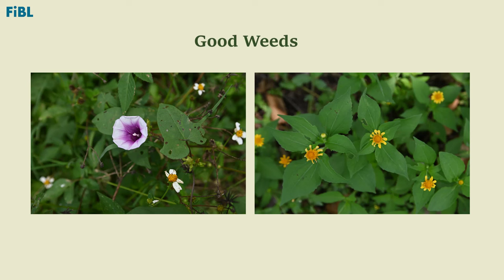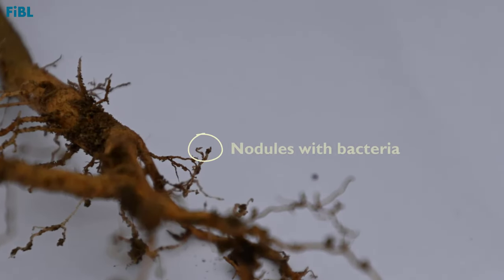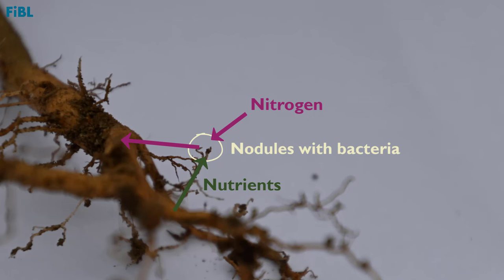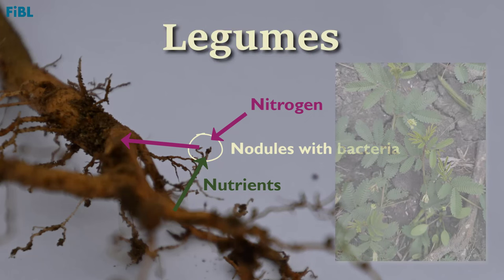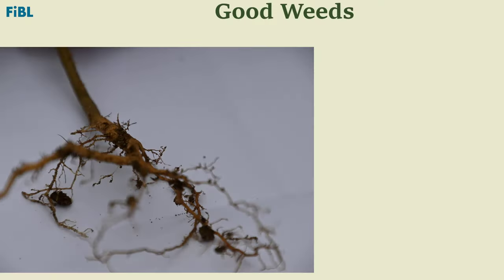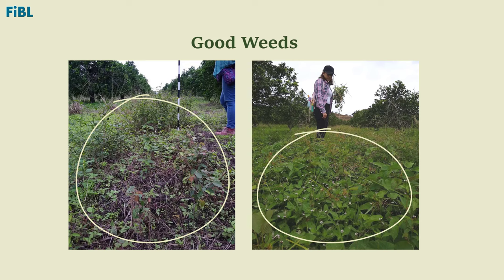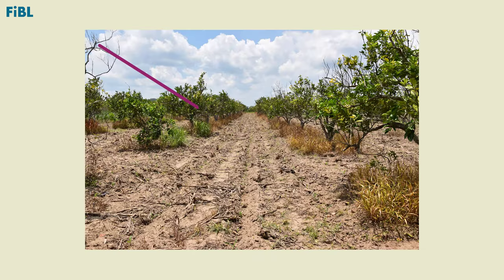Good weeds are those which produce flowers and have big leaves. Some good weeds have nodules on their roots produced by symbiosis with bacteria that fix nitrogen from the air, while the roots provide food for the bacteria — these are called legumes. They help increase soil fertility and fertilize citrus trees. Good weeds also have different shapes: some are creeping, others are tall, each with different structures and types of leaves that allow them to cover the soil like an umbrella, preventing it from drying out and helping to control soil erosion.